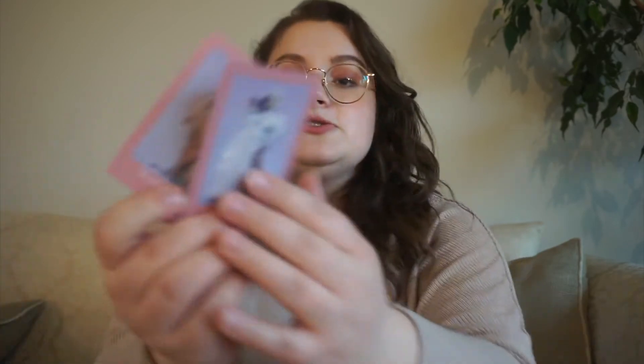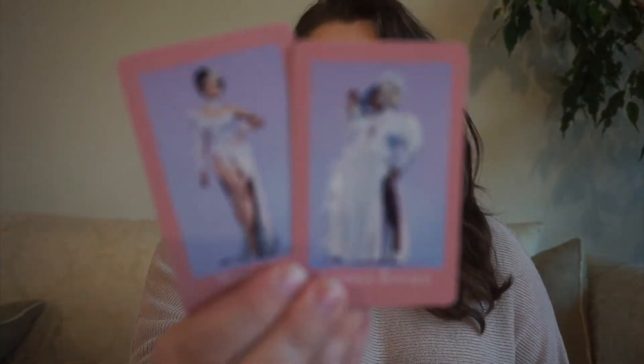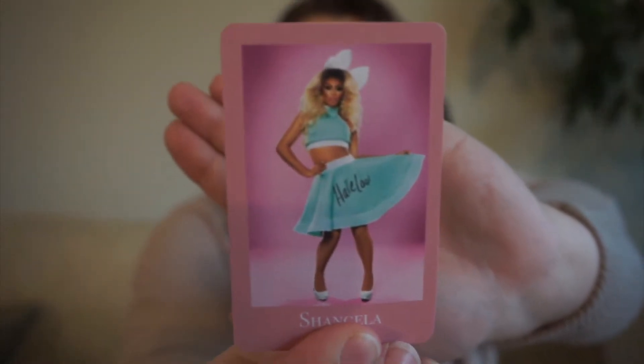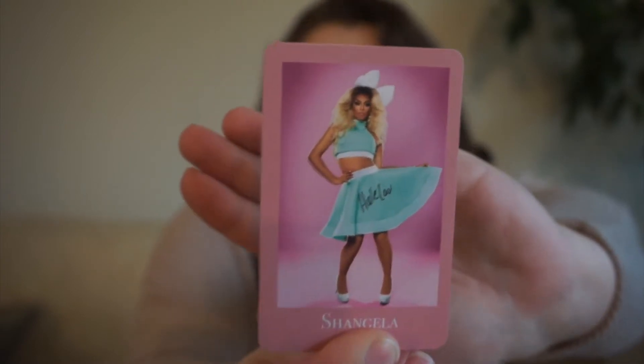These two go together: we have Manila Luzon and Latrice Royale, and both of them are friend pick — so if either of them come up, we will ask a friend to choose a book for the TBR. Next up, we have Shangela. She was on season 3 and another season and All Stars 3. Hers is a second chance pick — something I've picked up, haven't finished, or picked up and put down again, because she got multiple chances to come back on the show.